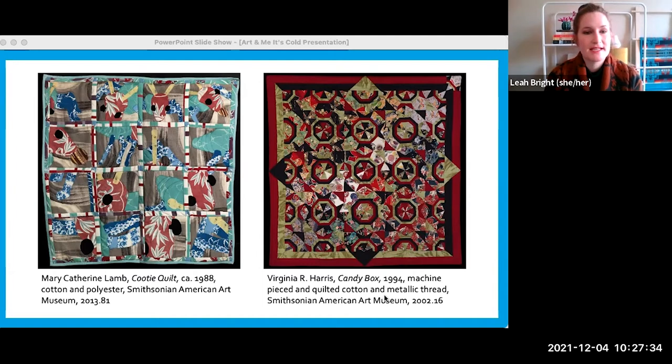The other quilt on this screen — the one with octagons and triangles that's more red in color — is by an artist named Virginia Harris, who lives on the other side of the country in Georgia. This quilt, instead of being small like the other one, is really big — it could definitely fit on a human bed. But just like the other quilt, it was never meant to be used as a blanket; it was just meant to hang on the wall like a piece of art. Virginia was inspired by origami, the Japanese art of paper folding, when she made this quilt — you can think about all those folds and triangles you might make when folding paper and how that might be translated into fabric. Both quilts are similar in that they were just meant to be works of art, but they're so different in shapes, colors, and size.